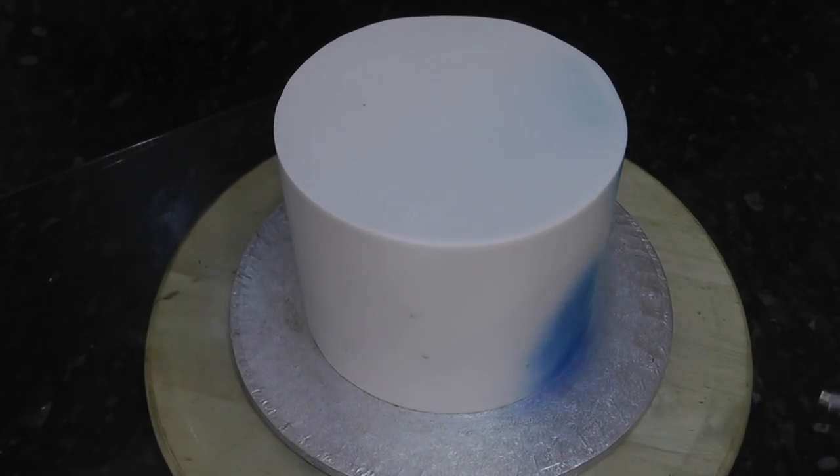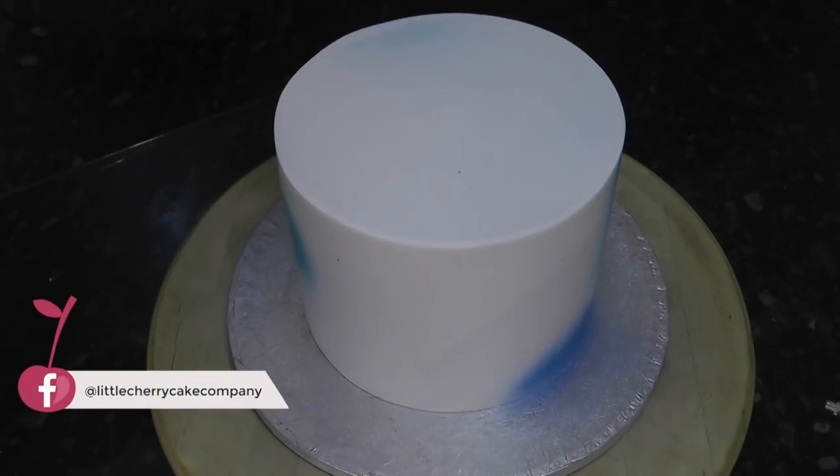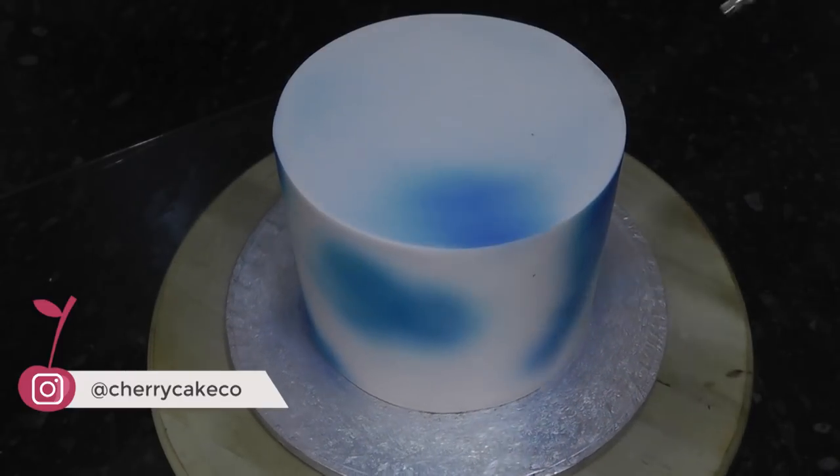Starting with your lighter colours, such as blue, spray on random shaped blobs all around the cake. Make sure you go bright with the colours as they will be muted once we get the black on.